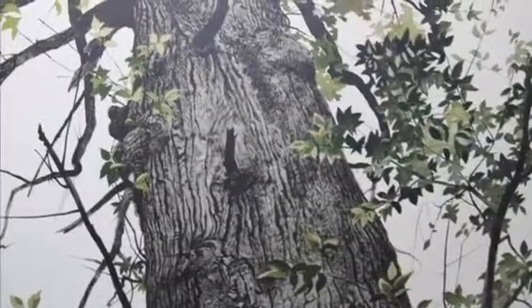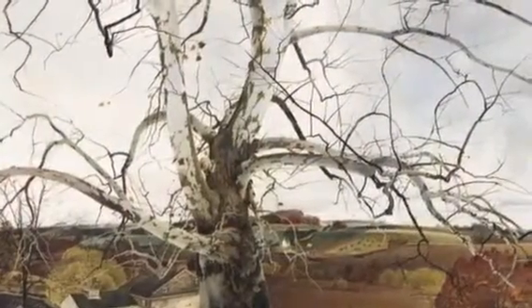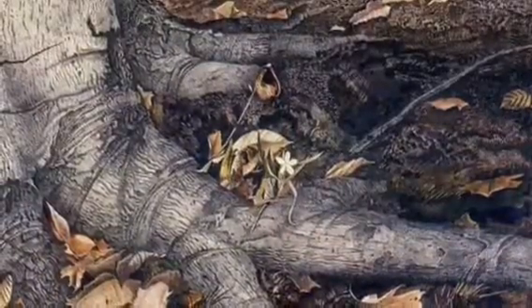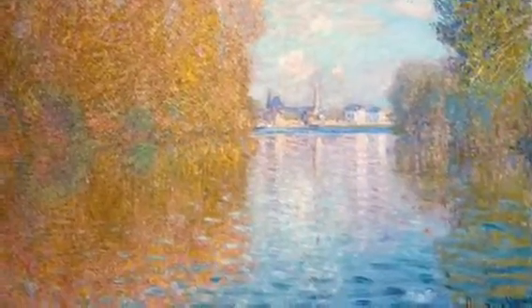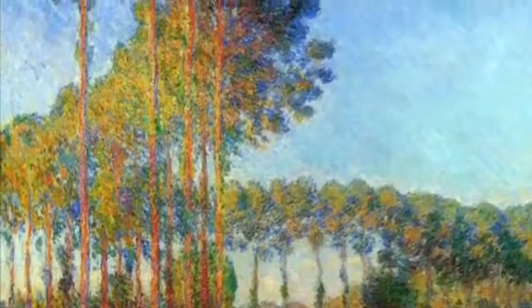This painter named Andrew Wyeth really studies his trees. He looks close at all the shapes that their branches make and all the textures that they have. Look at the interesting bottom of this tree. He uses black and white and gray and brown. This other artist captures the color of the fall leaves and the feeling of the leaves fluttering in the breeze. He found groves of trees and painted them all in a row.